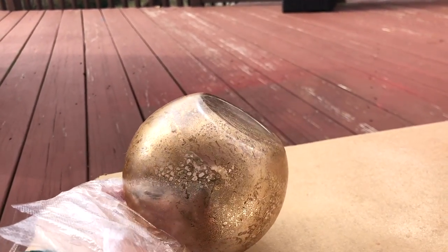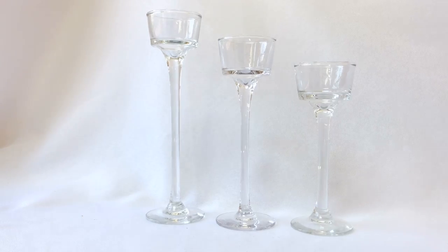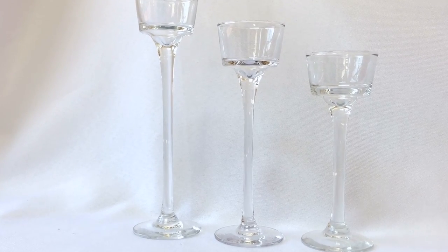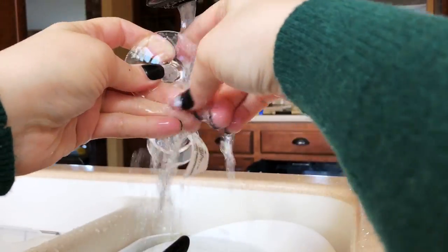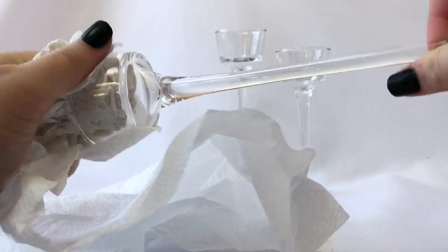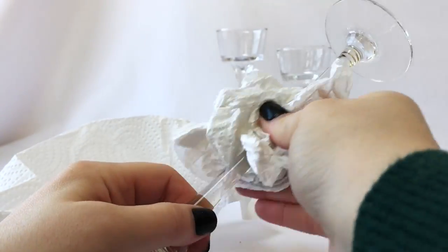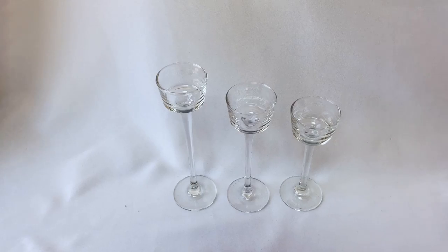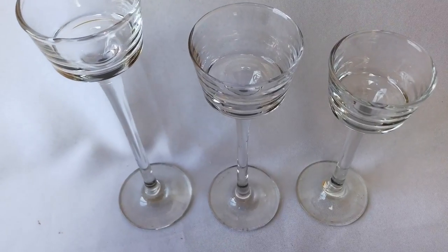While the glass globes are drying, remove the tags and stickers from the tea light holders. Cool water works best — let them soak for five to ten minutes first. The cold water helps the glue ball up and come off much more quickly than hot water, which just makes it stickier. It's also much easier to get them cleaned thoroughly now rather than waiting until after you've finished assembling your candle holders.